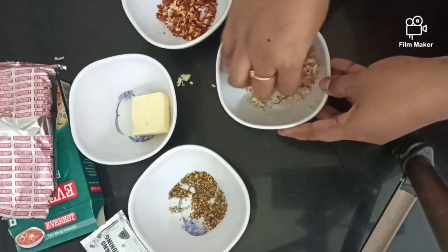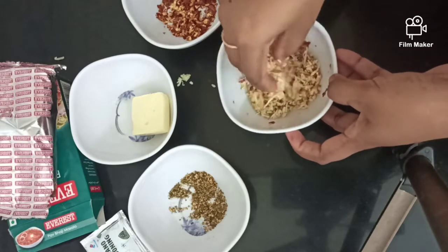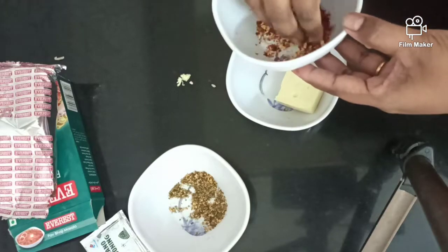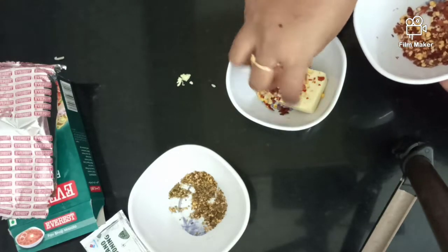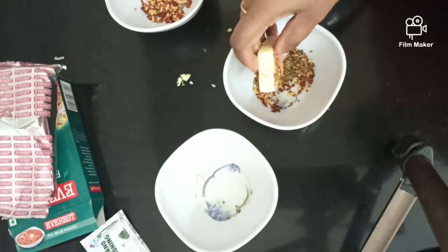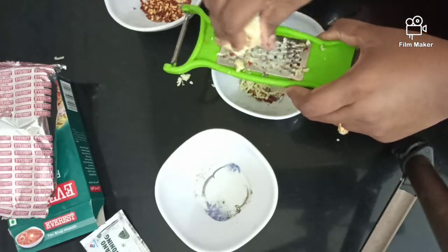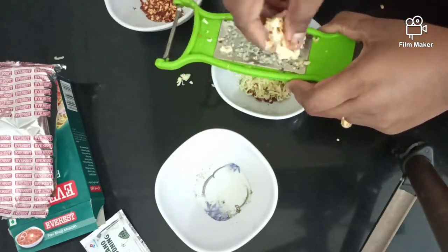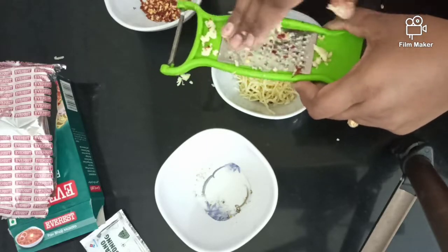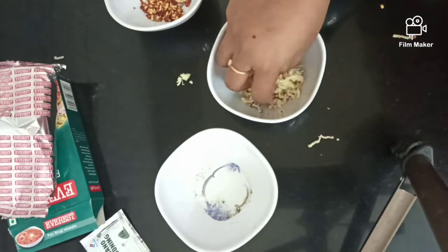1 tablespoon of garlic, 1 tablespoon of cheese, 1 tablespoon of red chili. Now, let's mix it well.